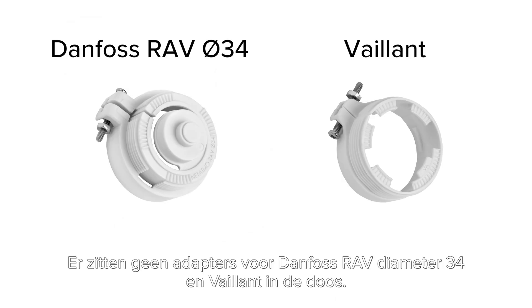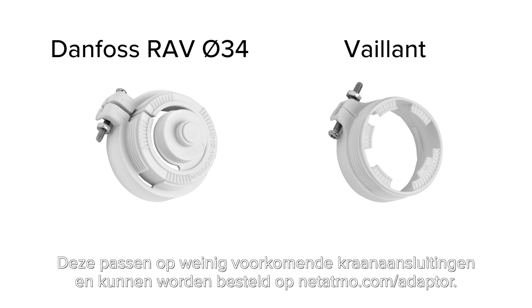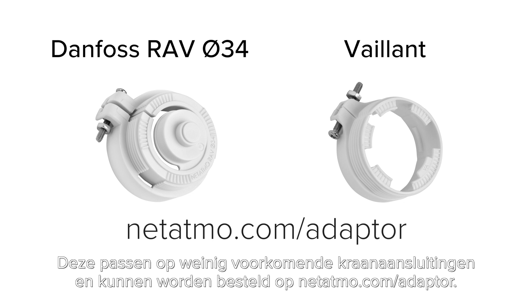The Danfoss RAV Diameter 34 and Valent adapters are not included in the box. They suit rare valve bodies and can be purchased at NET-ITMO.com/adapter.